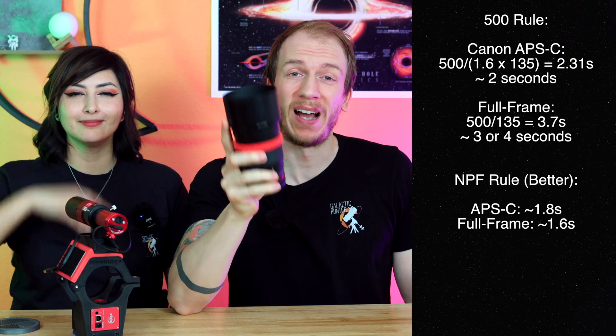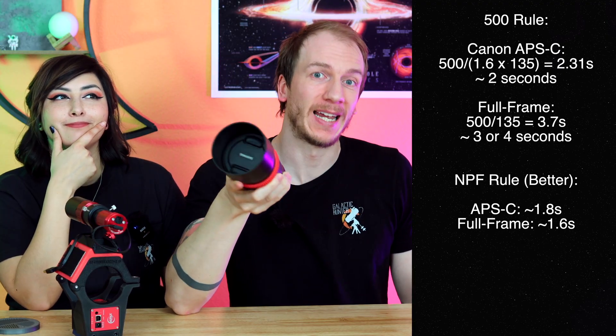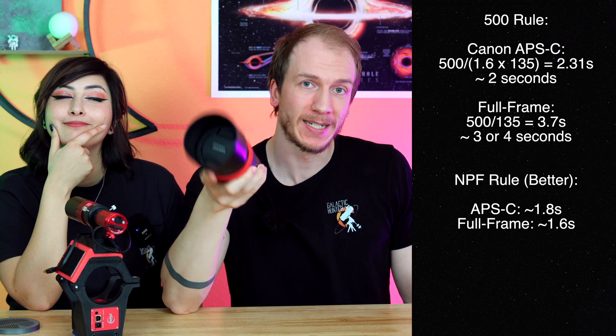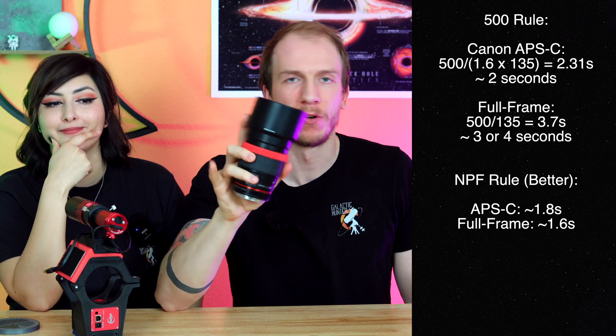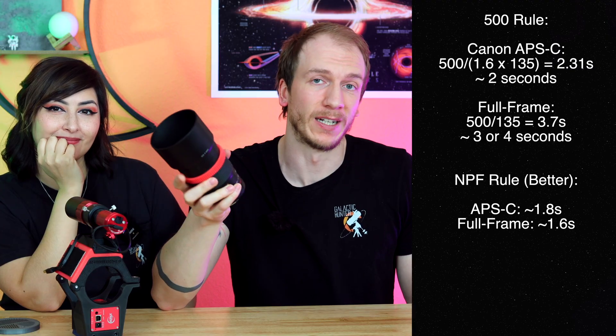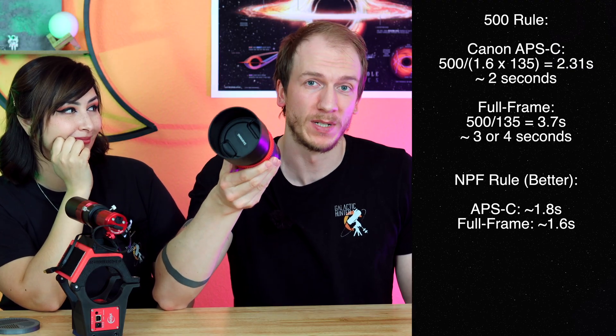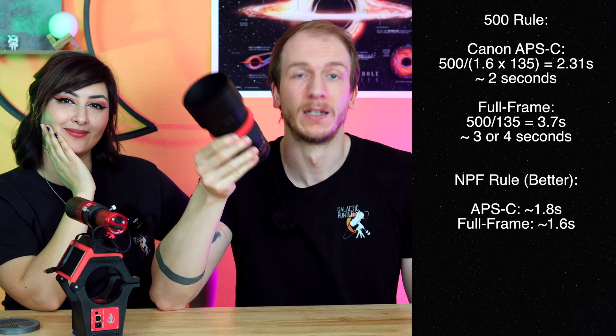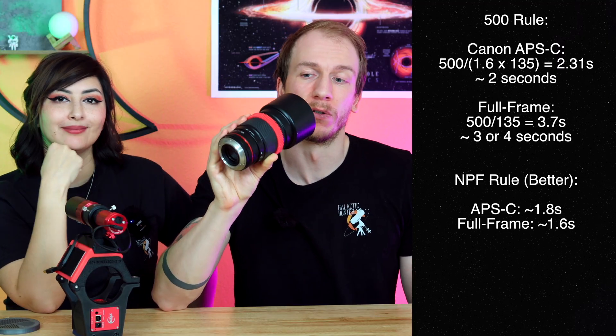What's the longest time it can go untracked before producing trails? With a crop sensor, you use the 500 rule: 500 divided by 1.6 times the focal length — so 500 divided by (1.6 × 135) — giving about 2.31 seconds, so round down to 2 seconds. With a full frame camera, it's 500 divided by 135, which is 3.7 seconds, so round down to 3 seconds.